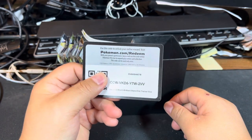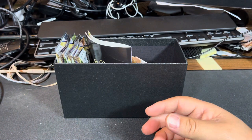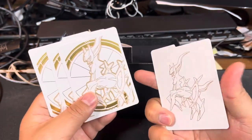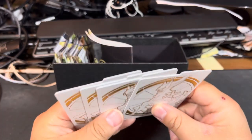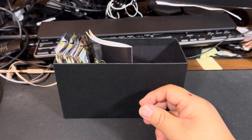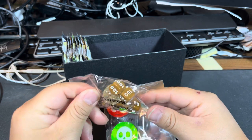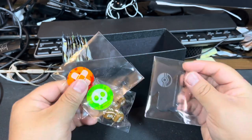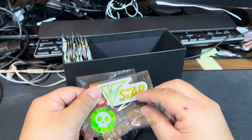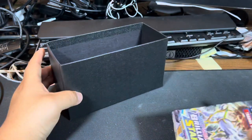Next we've got the code card, then a pack of energies — I have so many of those now. The dividers look pretty cool; they feel almost like plastic but they're cardboard. Then your standard game rules, and we have your counters — damage counters, poison leaf counters — and we get the V-Star token. I'm assuming this is like the bonus mechanic for this set. That's all that's in the box besides the packs.